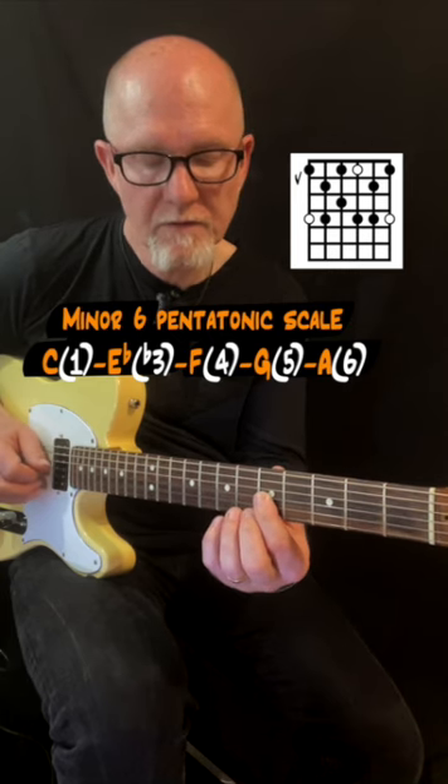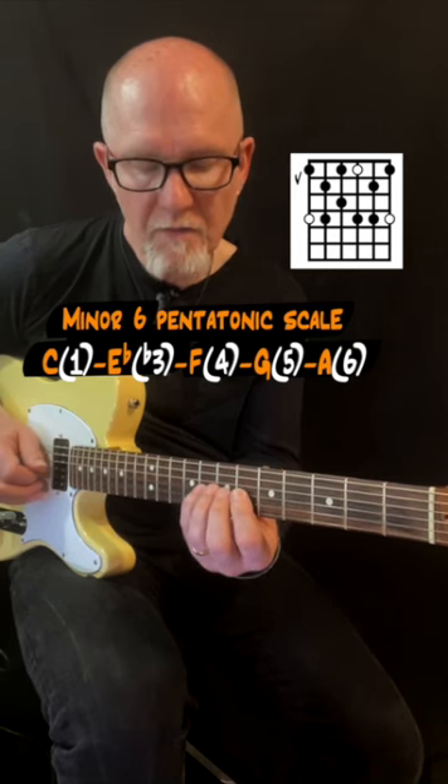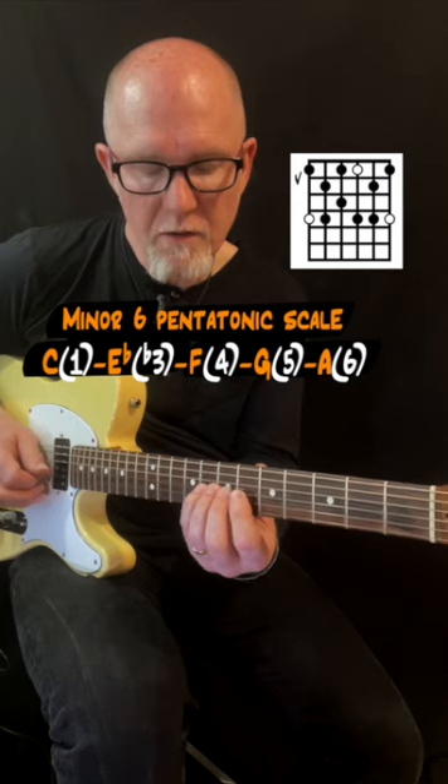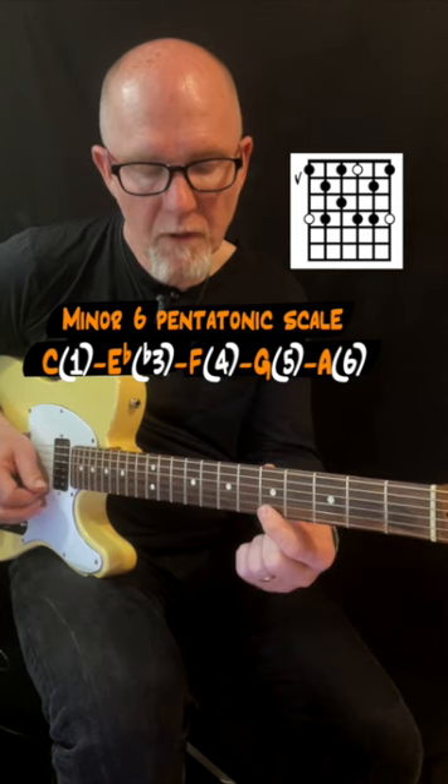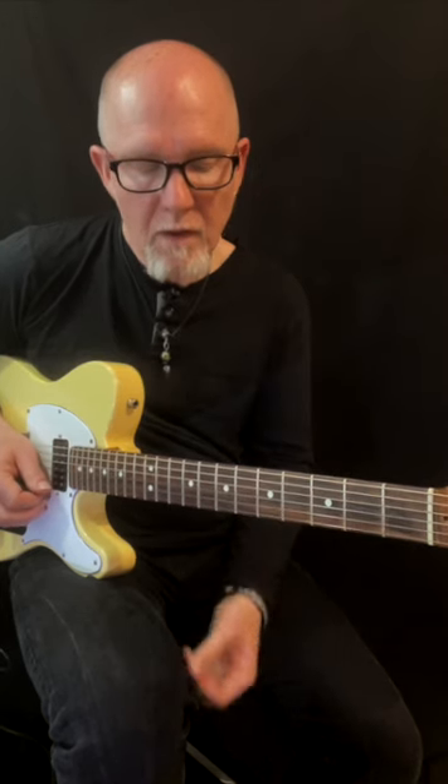C is the root, E-flat is the minor third, F is the fourth, G is the fifth, and A is the sixth.